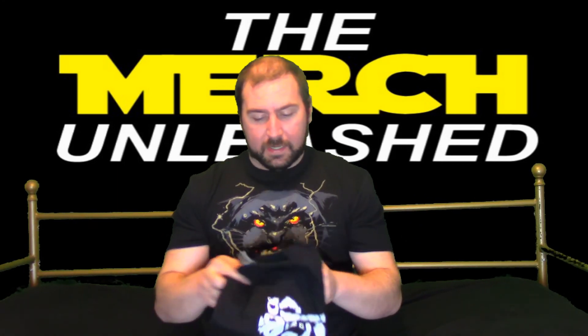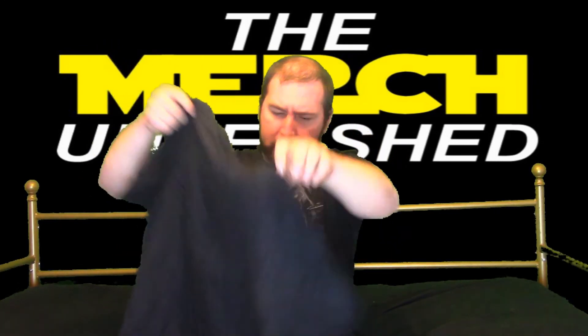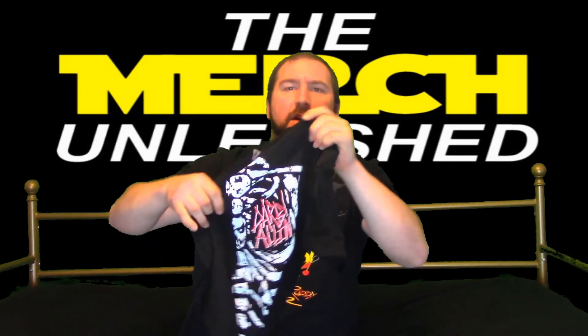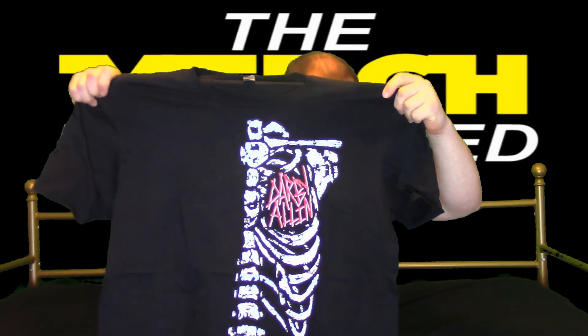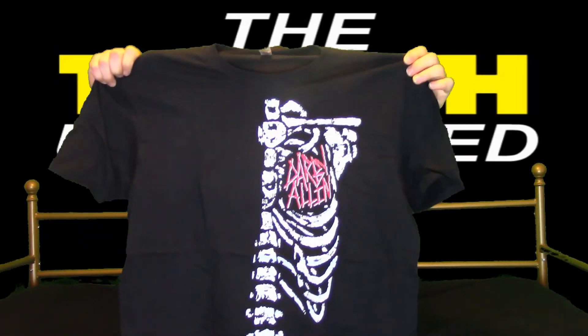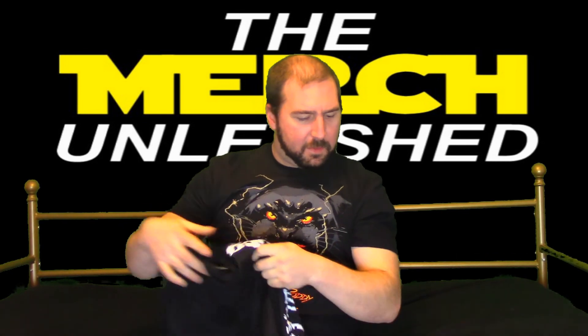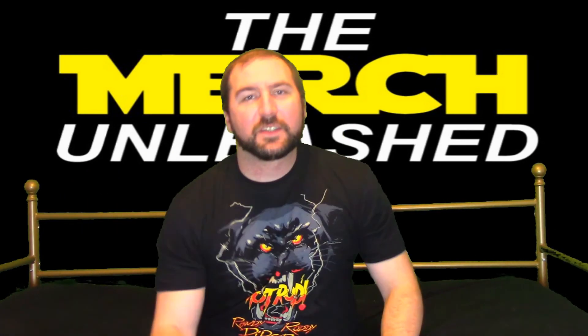Now we've got our other t-shirt. It says Darby — this is Darby Allin. That's pretty cool. I like the skeletal thing going on here. This is a Darby Skeleton shirt, I guess, but Darby Allin.